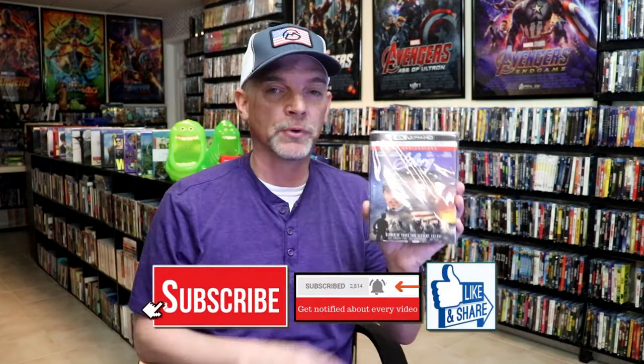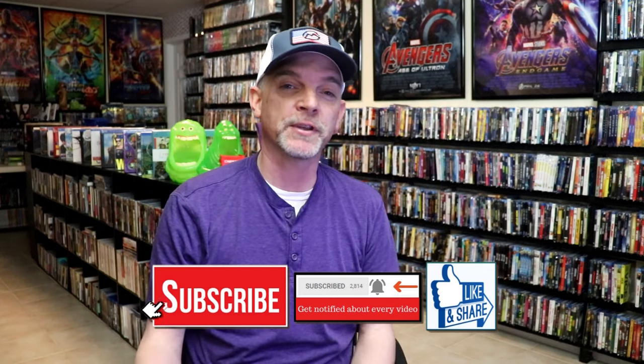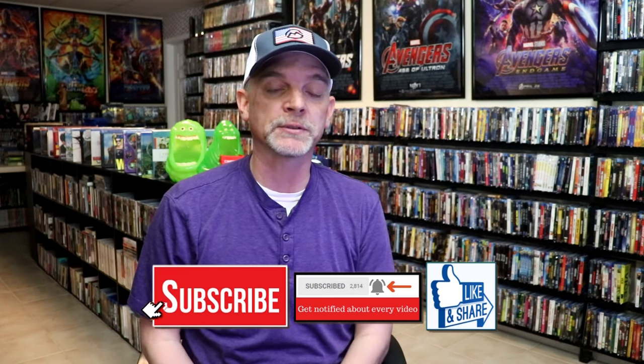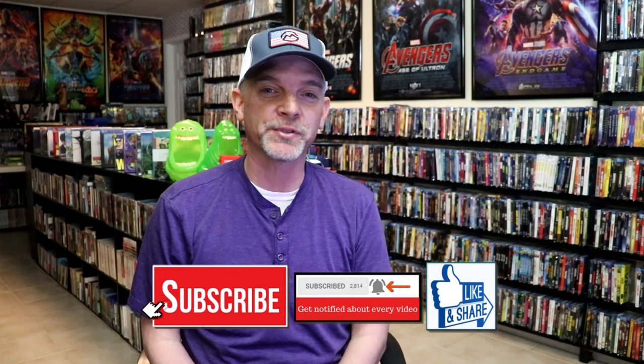I think I watched this again last year, or whenever this came out, and really just really enjoyed the film. Please leave me a comment below — let me know what you think about this particular Steelbook unwrapping, and also let me know your thoughts on Glory, because I really do enjoy reading your comments. Thanks for taking the time to watch this video, and we will see you next time.